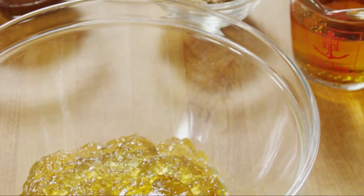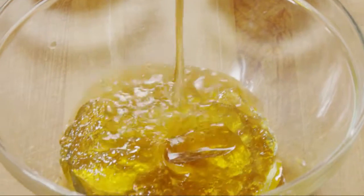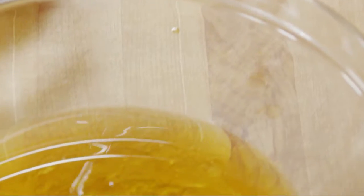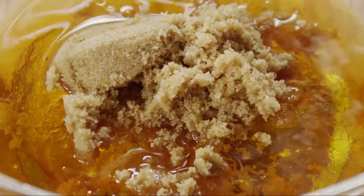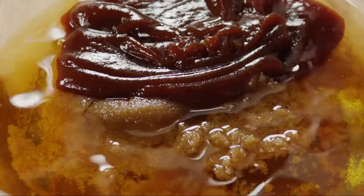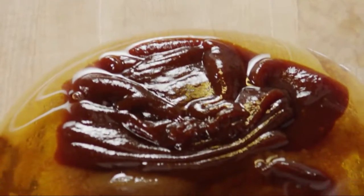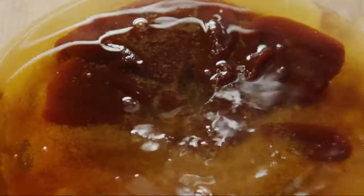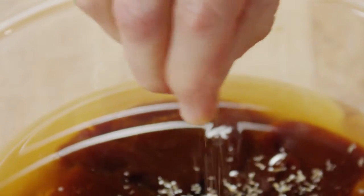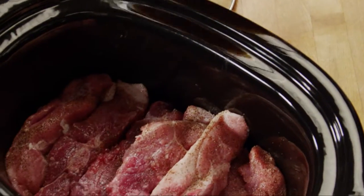In a medium bowl, combine one cup of apple jelly, three-quarters of a cup of bourbon, one-half cup of packed brown sugar, one-half cup of bottled barbecue sauce, one-half cup of cider vinegar, and a half teaspoon of dried thyme, crushing it as you add it to the sauce to release the flavor. Whisk everything together, then pour it over the ribs in the slow cooker.